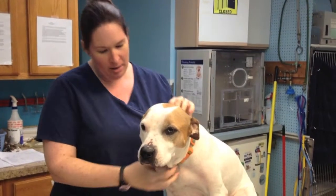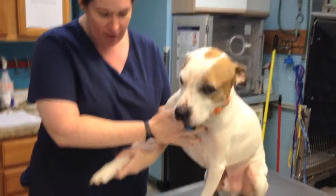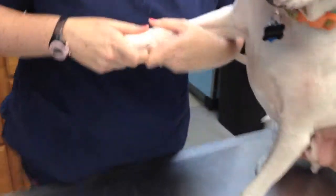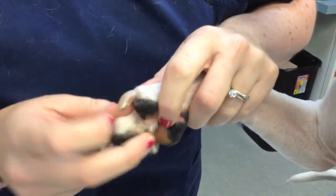Hello, Smudge and I are back. This time we're going to show you how to trim your dog's nails. Luckily for us, Smudge has light colored nails, so it's really easy to see what we call the quick, which is the blood supply to the nail.